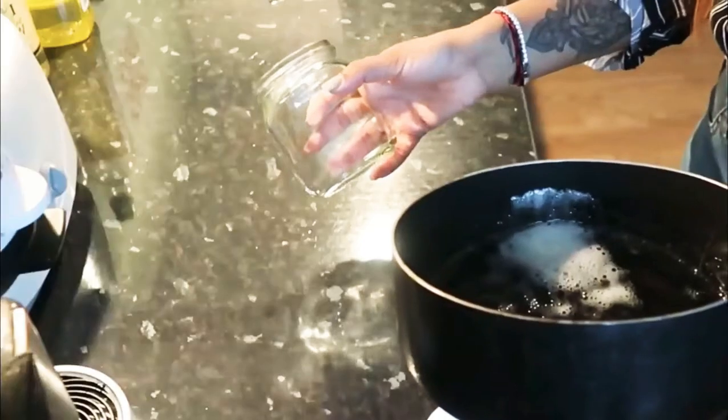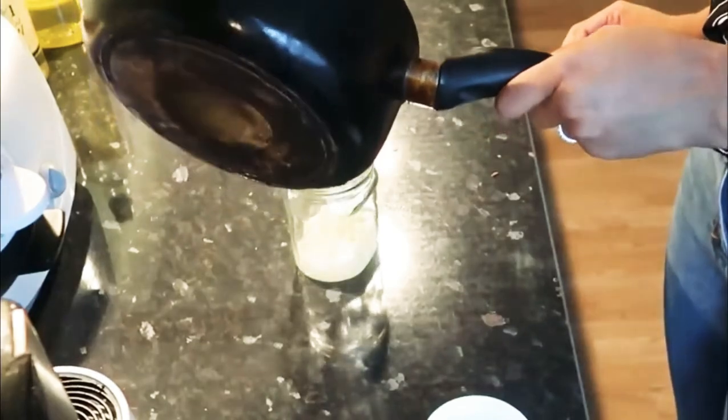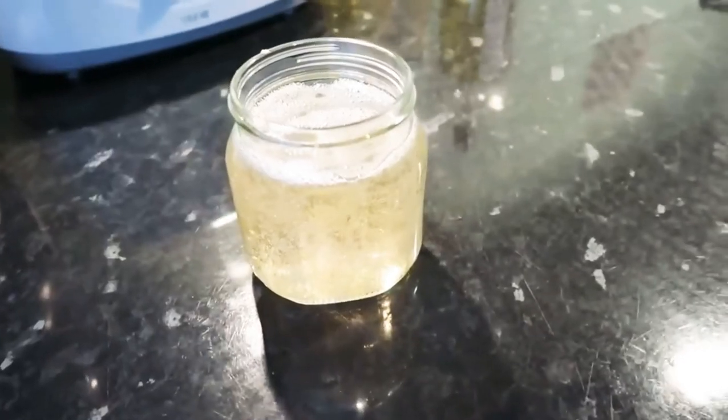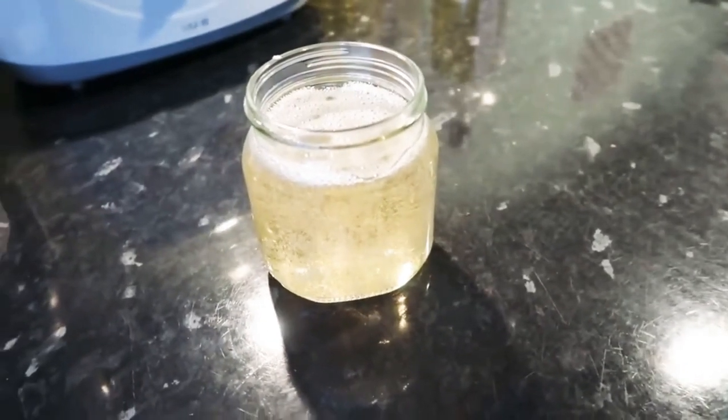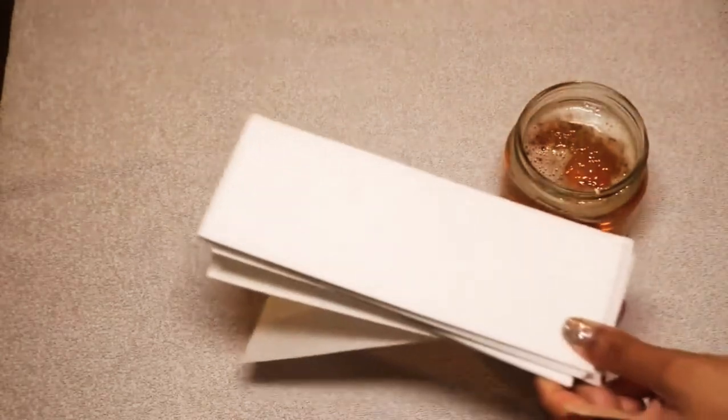I always keep empty Nutella jars in the kitchen — warm one up with some hot water, then pour your sugar wax mixture in there. You want to let it cool down completely. Please make sure it cools down. Once it has, it will turn this dark brownish color.